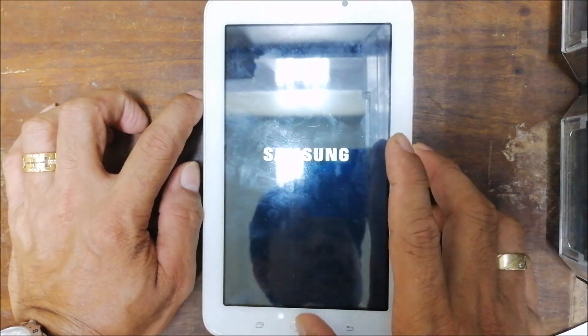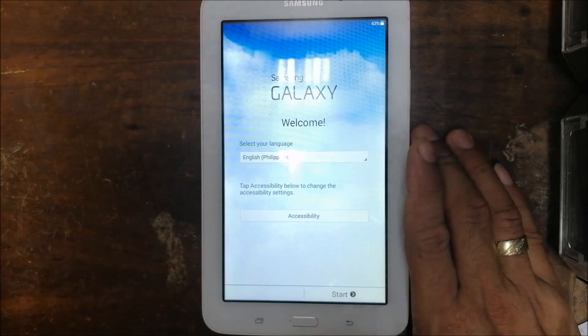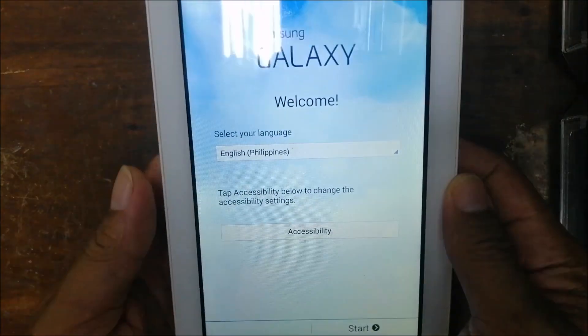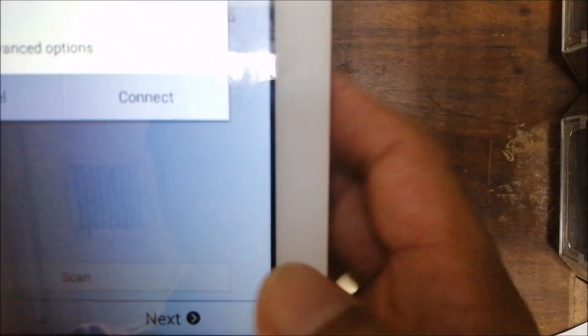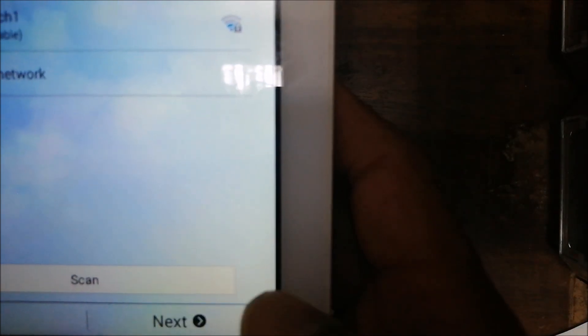Okay, the device is rebooting now. You'll need to set it up. Connect to a network — connect, then next.